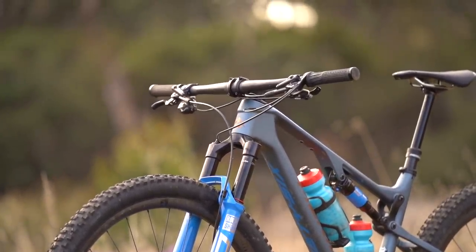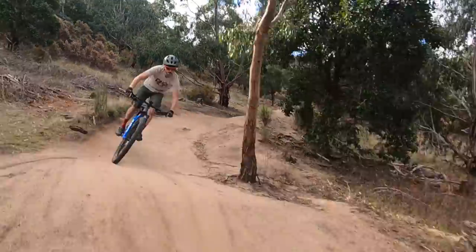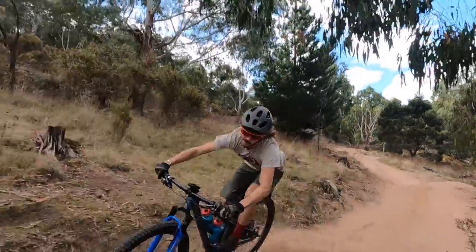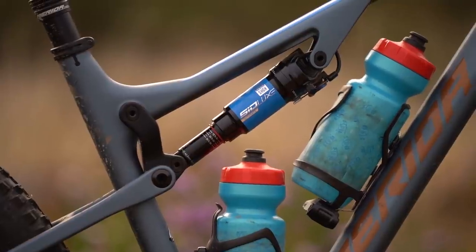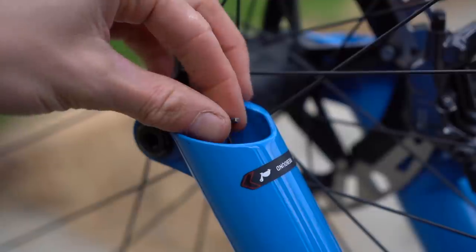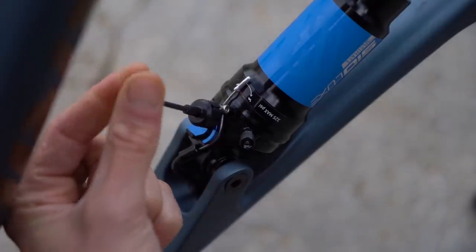Personally I'd like to see wider bars to give the stability and leverage that this bike deserves, and it would also help further differentiate the 8000 from the RC models. Merida recommends a healthy 30% sag for the SID Luxe shock — I ran that at 160 PSI and set rebound damping halfway with 5 out of 10 clicks. You'll need a 2.5mm hex key to adjust rebound damping on that shock — handily there's one integrated into the rebound adjuster in the fork, so just pull that out and you can adjust the shock's rebound damping.